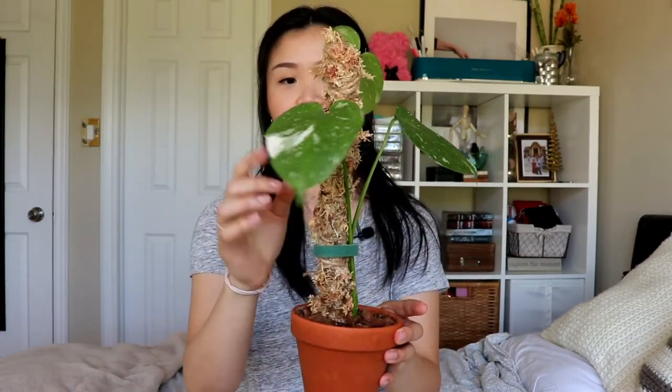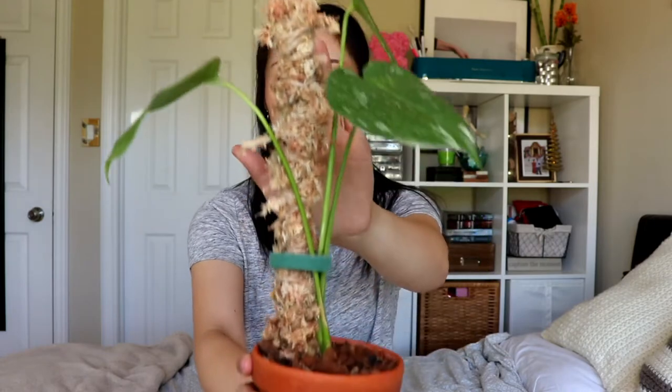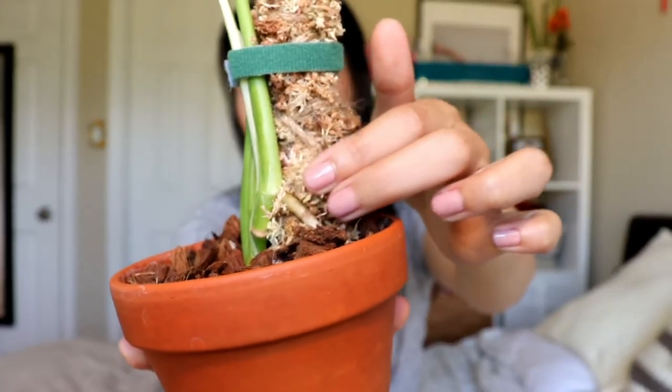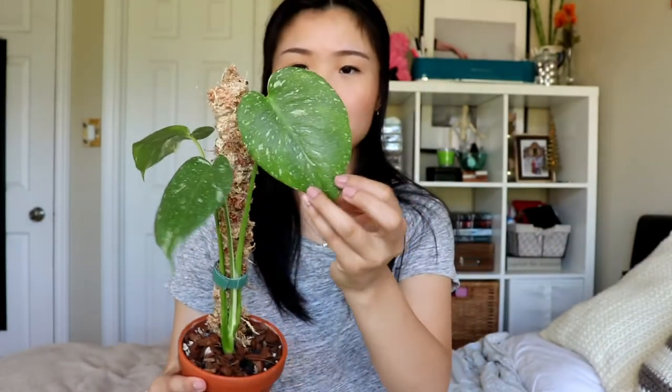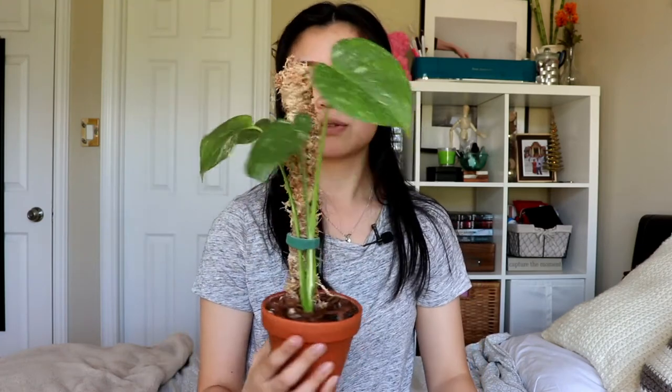The next one is my Thai Constellation. I also used a bamboo stick but I just wrapped the sphagnum moss around the bamboo stick and secured it with twine, this time without the burlap. It's a lot easier with smaller stakes. This one already has an aerial root starting to attach to the stake right here, which I'm really happy about. The most recent leaf doesn't have a lot of variegation but it does have quite a lot of splashiness to it.